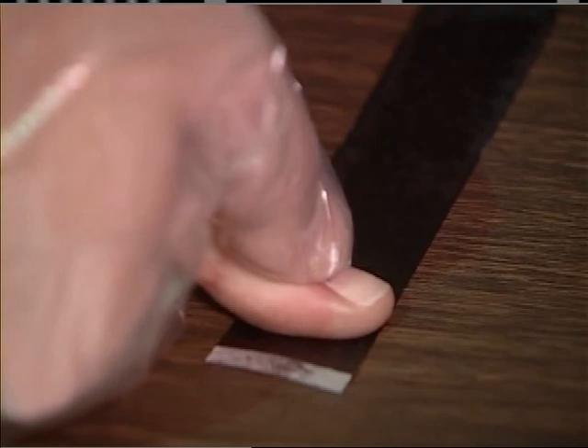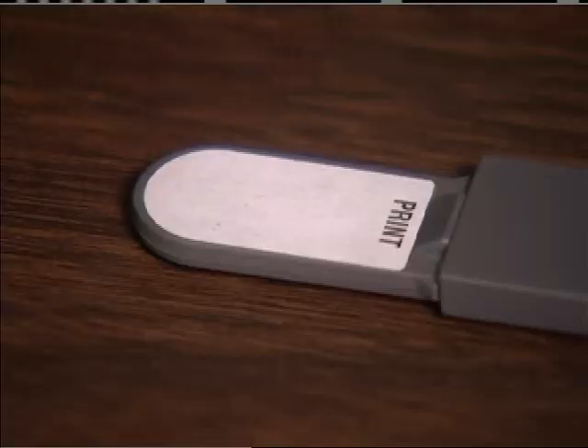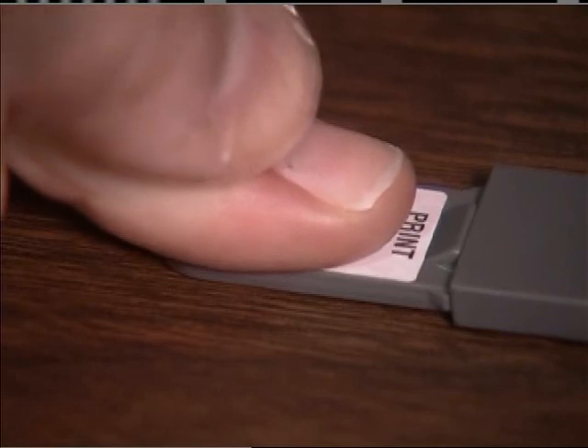Using the ink strip contained in the database kit, place a fingerprint of the right thumb on the DNA database information card and the DNA collector where indicated by the words right thumb and print.